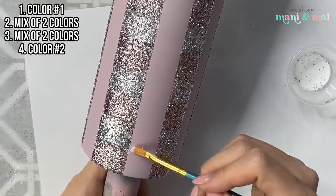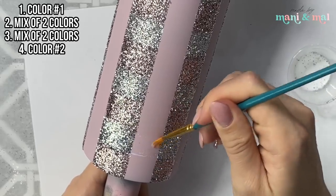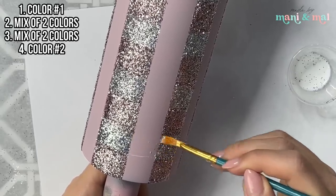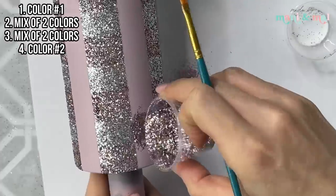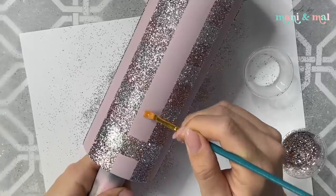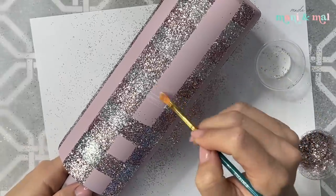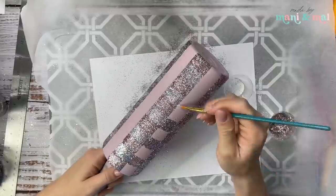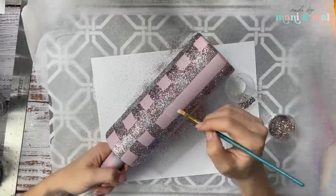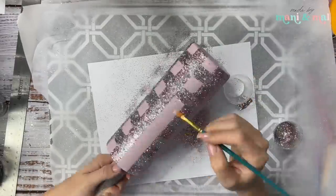Let this sit aside and dry for at least two hours, then go back in with step three — still the same glitter mix — applying the squares alternating with the mix already on there. In between your two silver squares you're going to apply another square of mixed glitter. You have to be really careful here because you don't have any tape to guide you, so just take your time and go slow.